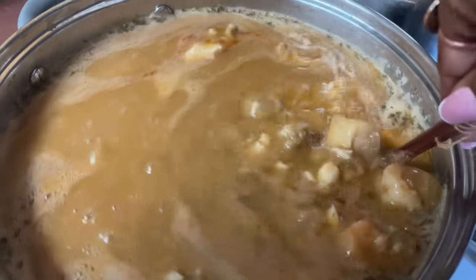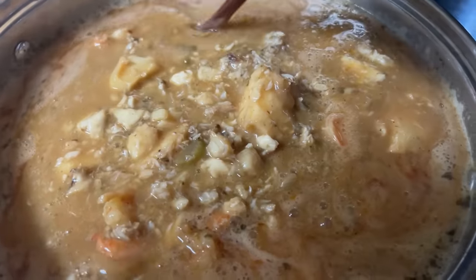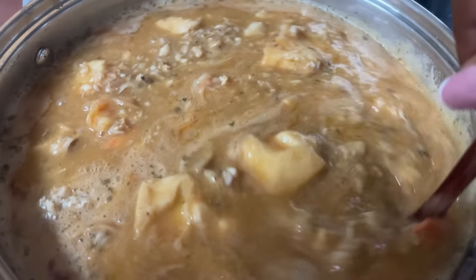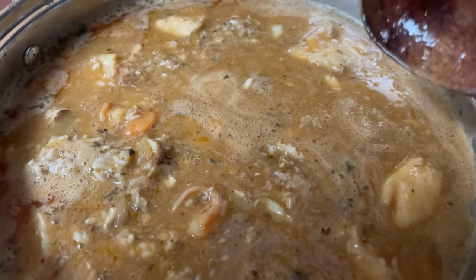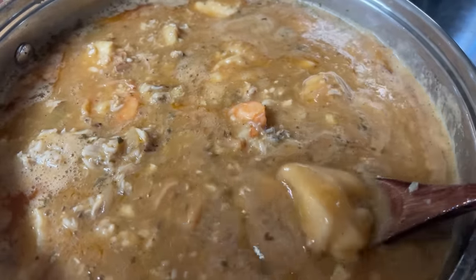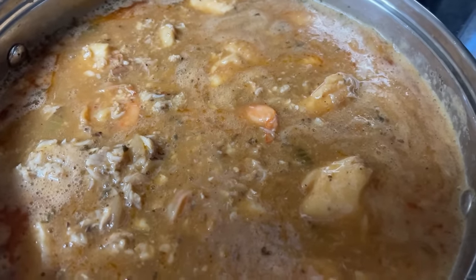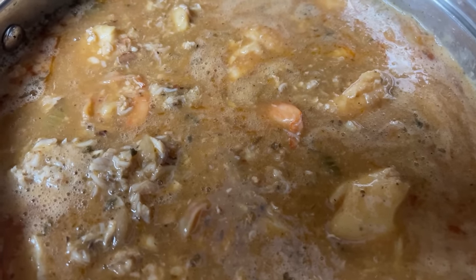All right y'all, we are ready! I put the crab in and it is ready - yummy! We're going to have some buttered bread stick-looking toast. I like the chunks of fish in here. I also sprinkled some parsley in there, and I was going to chop some green onions up in there - I still may.